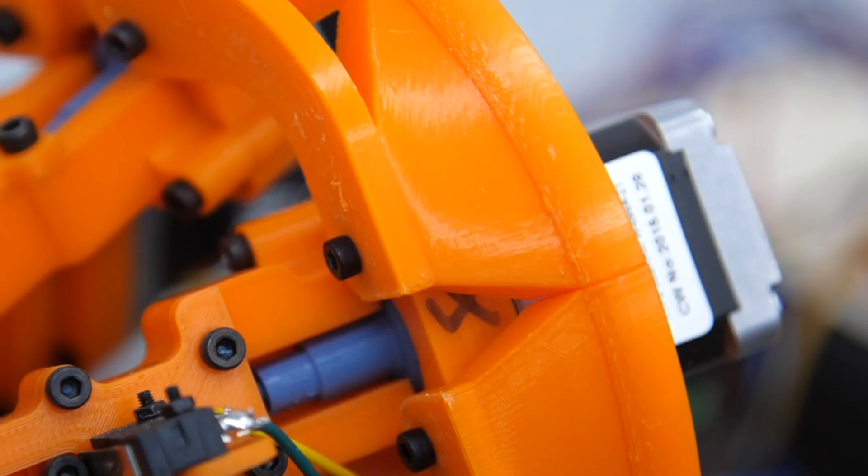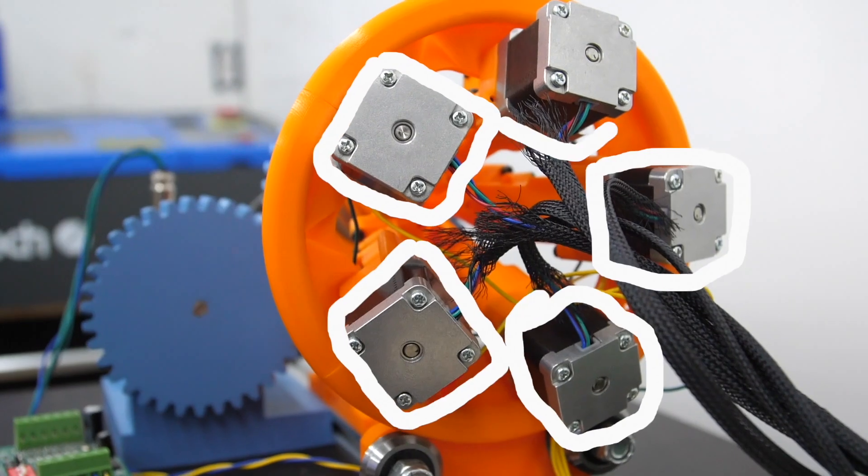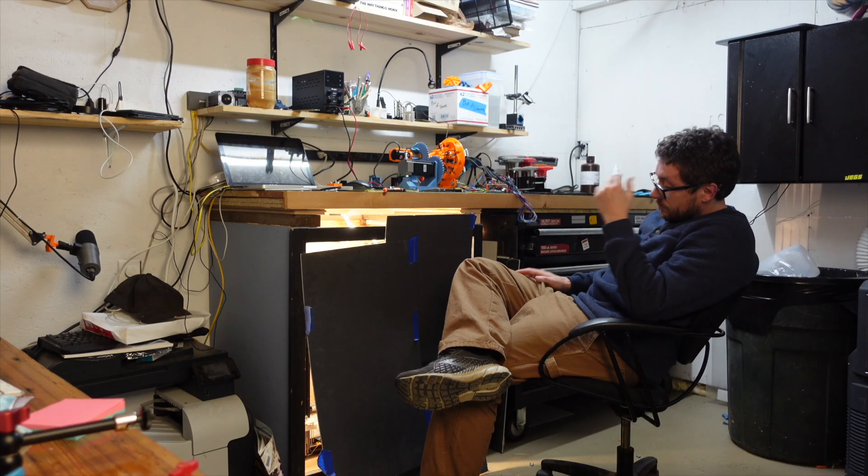This is version 2 of my lockpick robot and it's about to pick a lock using hardened steel wires, six stepper motors, and about one and a half percent of my life.